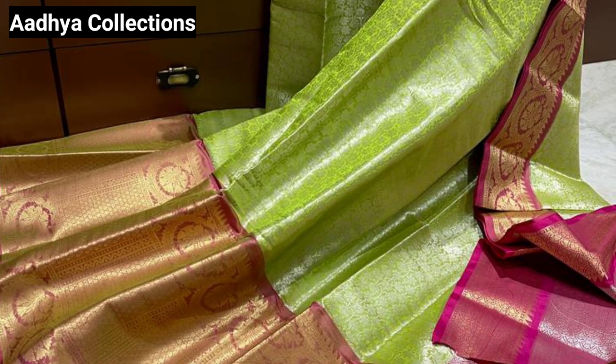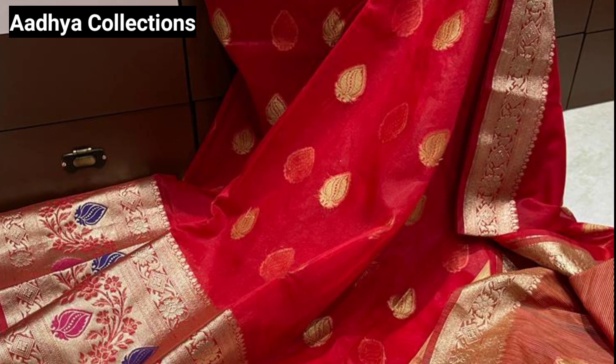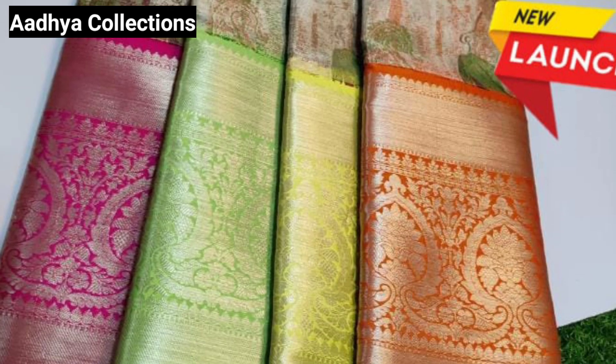Hello everyone, welcome to our channel Boyzopranavi Friends. Here is a beautiful party wear sari — I am going to show you a grand sari in a small budget.